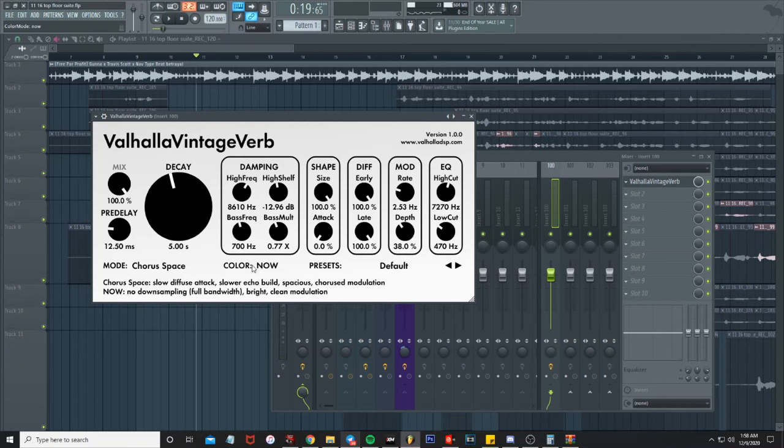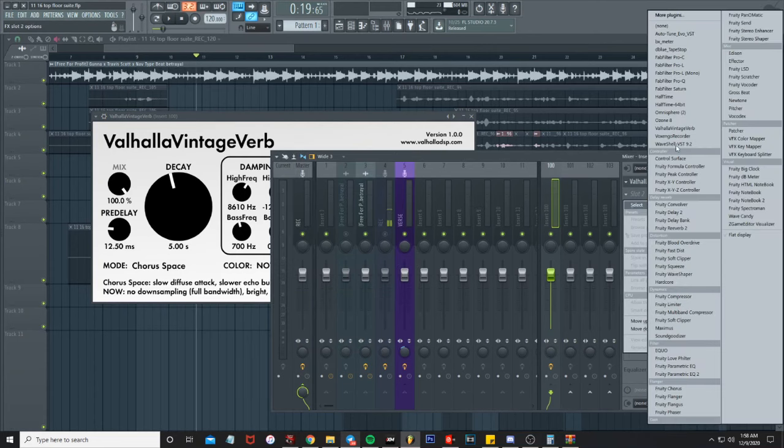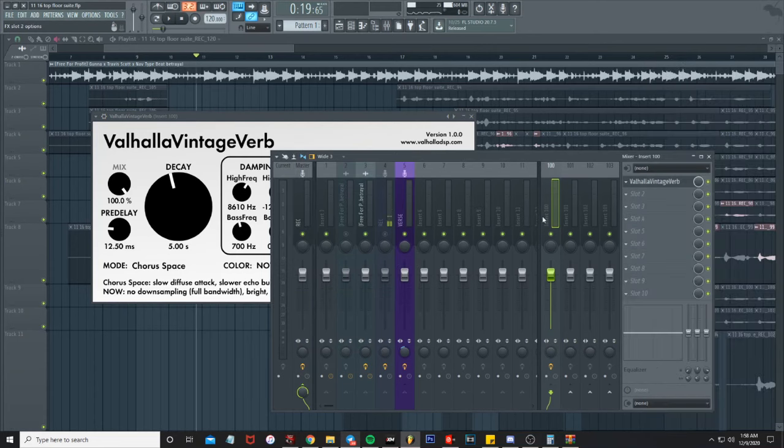We changed the color mode, and then I'm gonna go in and EQ it a little bit more — pulling up the parametric EQ.